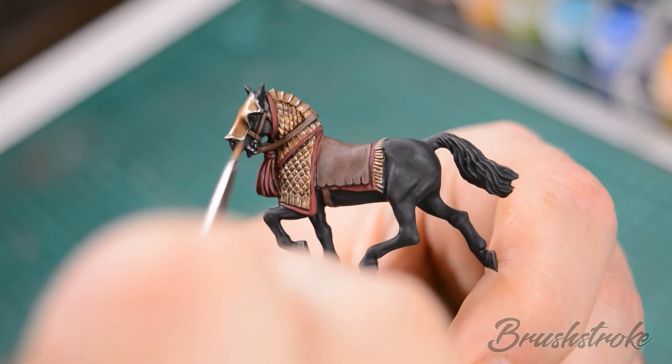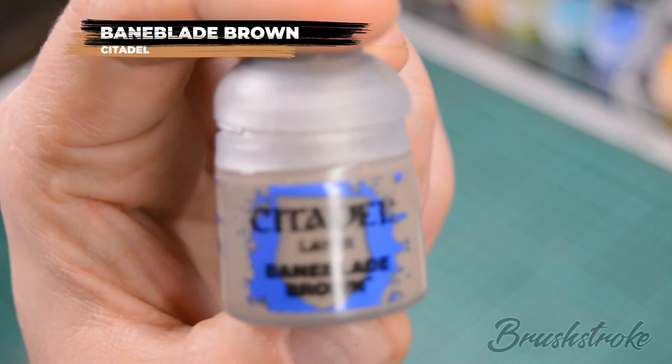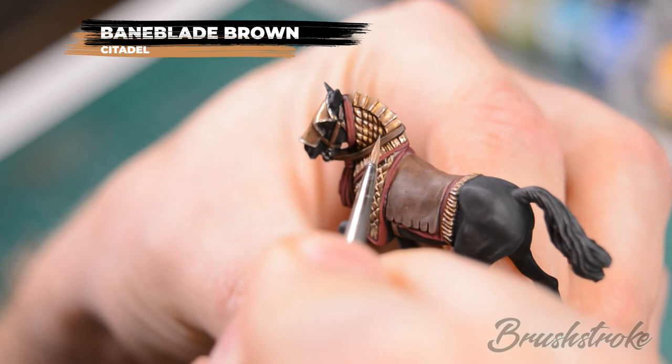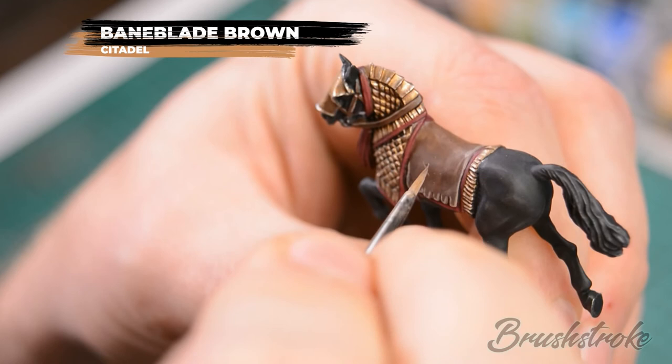Now the next step is to edge highlight all of the leather — so that's the saddle and reins on the horse and also all the straps on the rider — and for this we're going to use some Baneblade Brown. An extra detail you can choose to add at this stage would be to add some scratches to the leather with some Baneblade Brown.